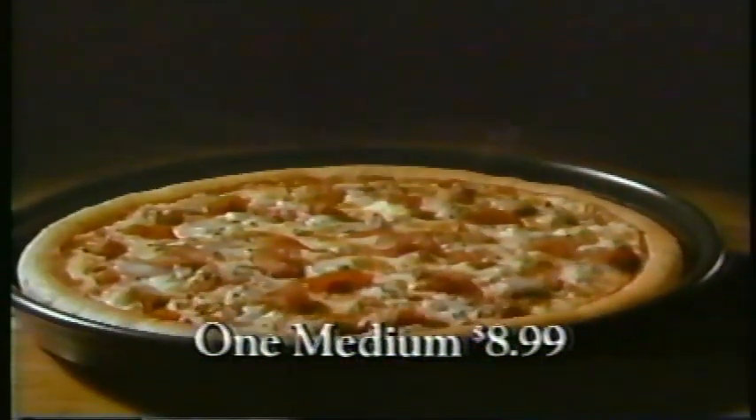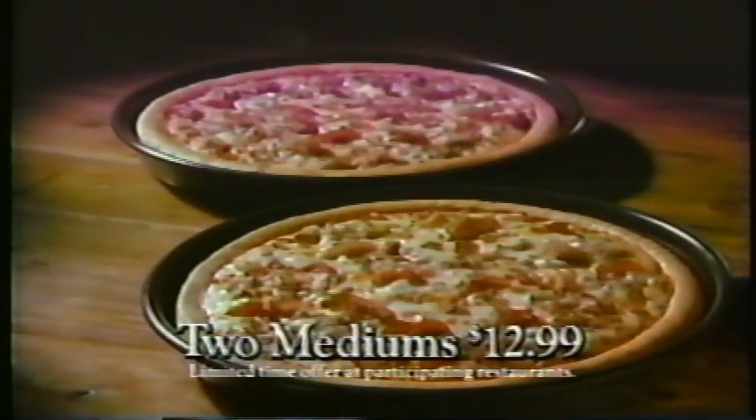Now get one medium for $8.99. Better yet, get a second one for just $4 more. So hurry, it's a limited time offer.